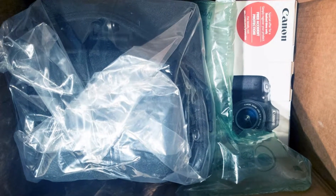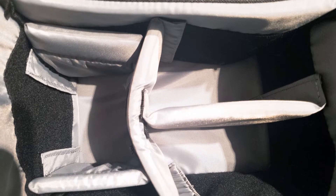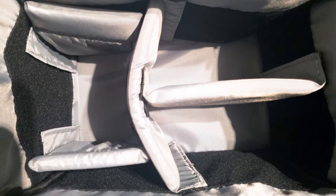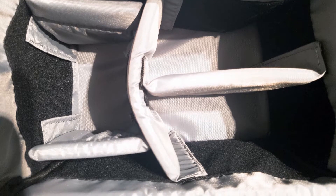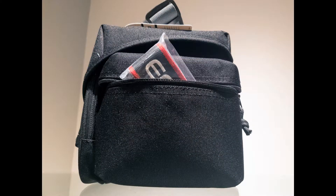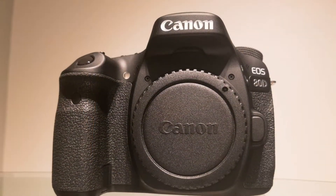A Canon 300DG digital gadget bag is included, which has a variable internal configuration so you can customize the fit to best protect your gear. It holds a DSLR, 2-3 lenses, and accessories. The padded interior has touch-fastening dividers, a zippered padded front accessory pocket with two slip-in pockets, and two zippered padded side accessory pockets.